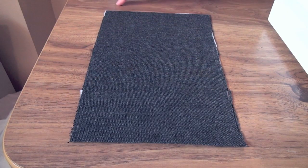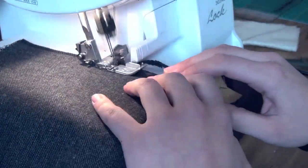Fold the whole thing in half and iron it flat. Seal off the three raw edges using a zigzag stitch or using a serger.